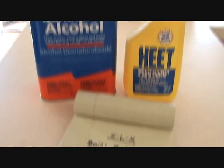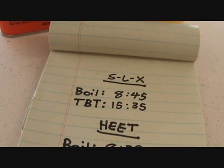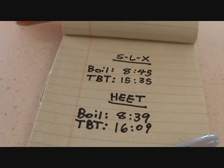And here are my results. SLX boil time 8:45, total burn time 15:35. Heat boil time 8:39, total burn time 16:09. Well there you have it — there wasn't really too much of a difference in the boil times between the two fuels. However, the Heat did burn about half a minute longer than the SLX, and that could be part of the margin of error or something like that.